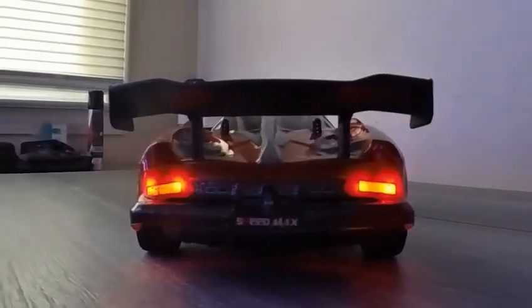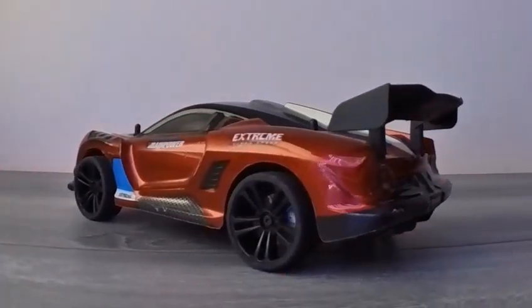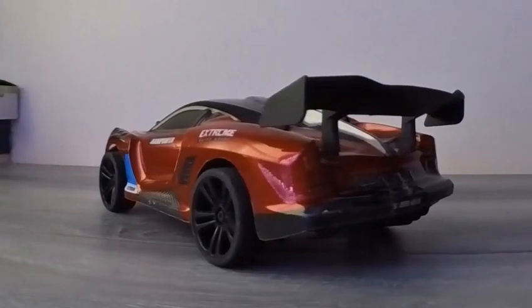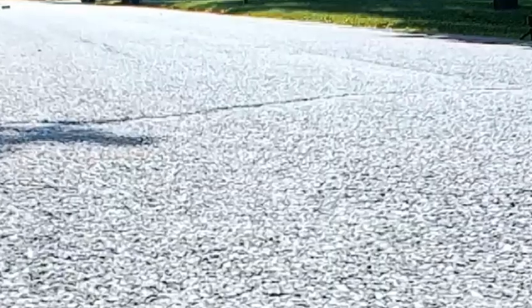Six LED modes. This remote control drift car comes with six LED lights. Headlights are designed with angel and demon eyes, and the arc shape is cleverly matched with six light modes. Tail lights are also equipped with steering and flashing functions.